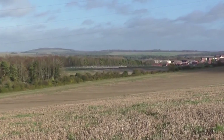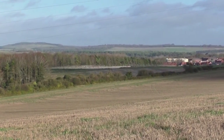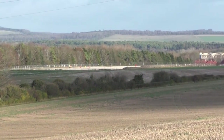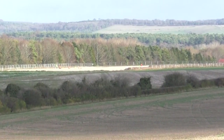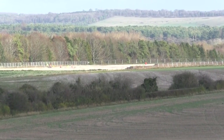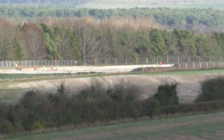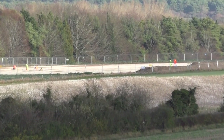Here we are, high on a hill above Bulford near Stonehenge, where people are working. This is the site of a new housing estate, but these people aren't builders — they are archaeologists. It is incredibly important that they get to finish their work before the building begins.